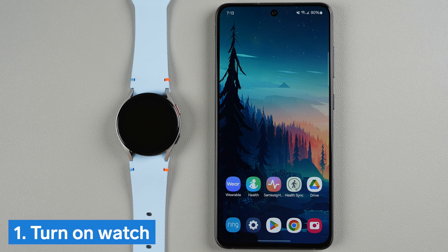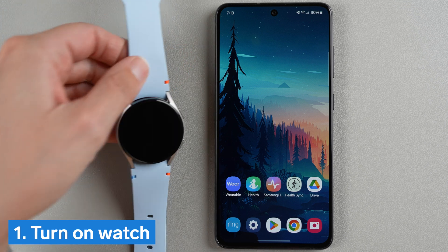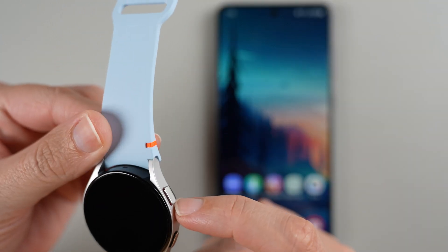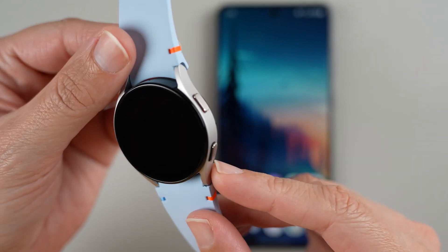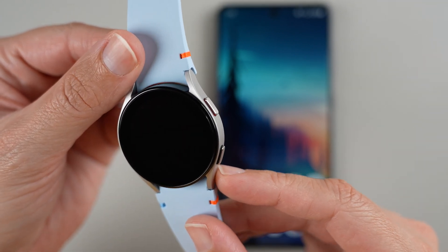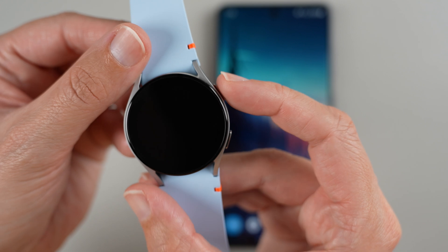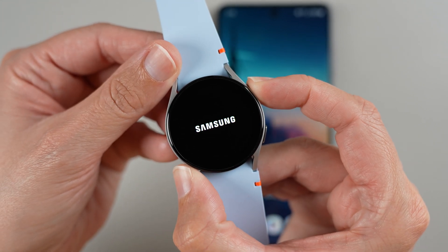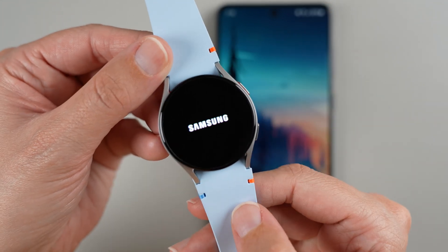First we're going to want to turn on our watch. Find the side with the buttons and then find the button that has a red outline, and press and hold on that for a few seconds until the Samsung logo appears. I felt a little vibration and saw the logo, so now I can let go.